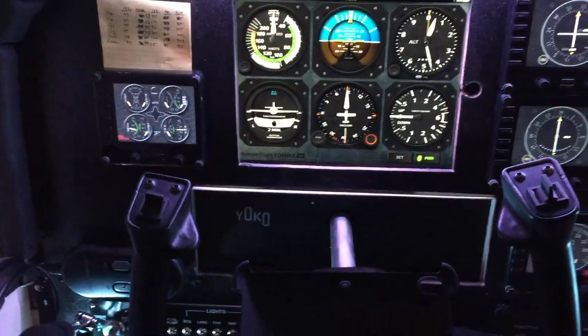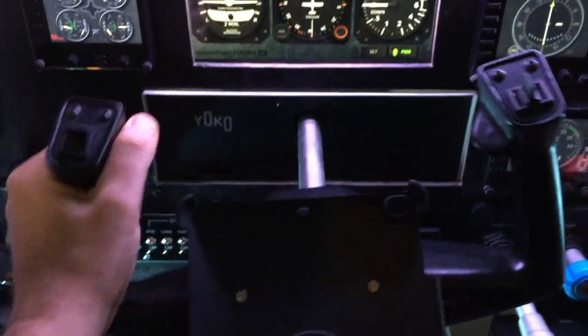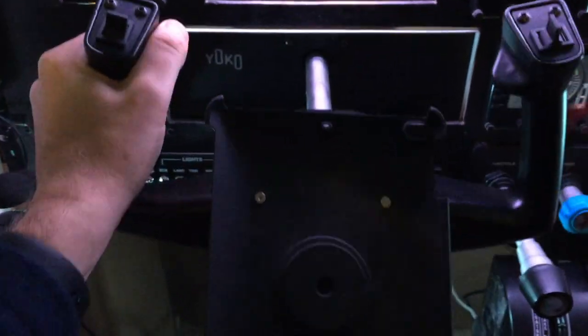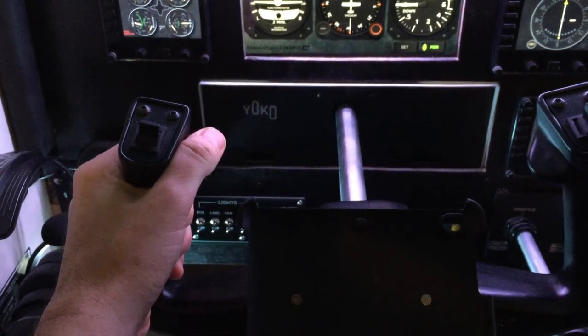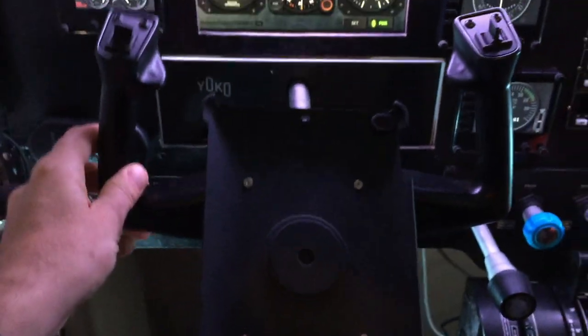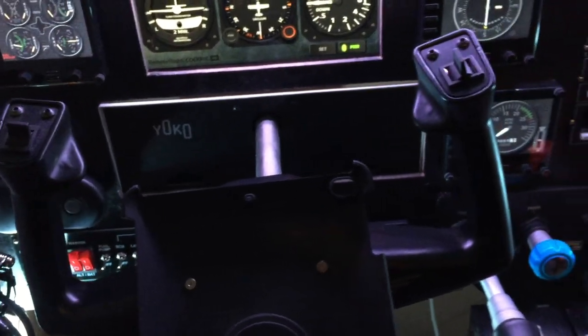Sorry about the quick edit there — I had to take a quick break. So continuing with the panel, this is the Yoko Yoke. I originally had a SciTech Yoke, but this is much more like the real thing — no detent, and it has internal tension. It's hard to pull back all the way and push in all the way. It feels much more like real-world simulation, and since I'm flight training, I'm very glad I got this.